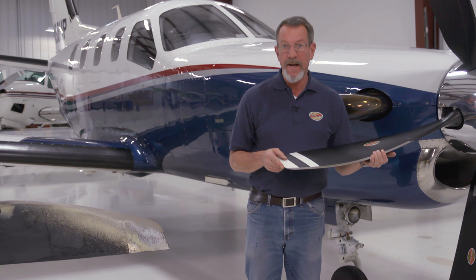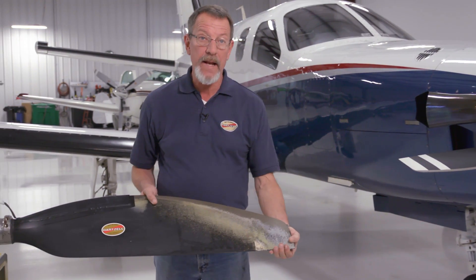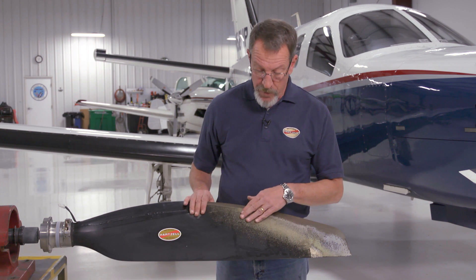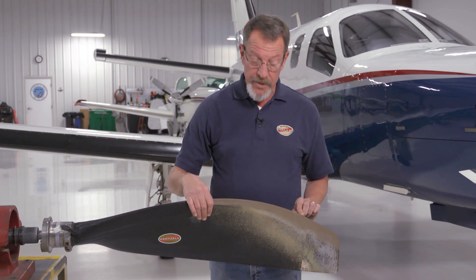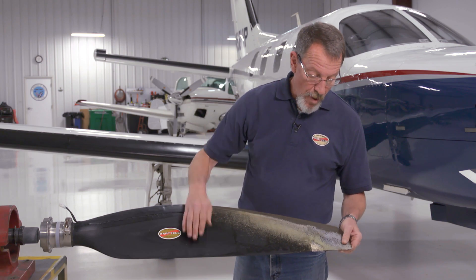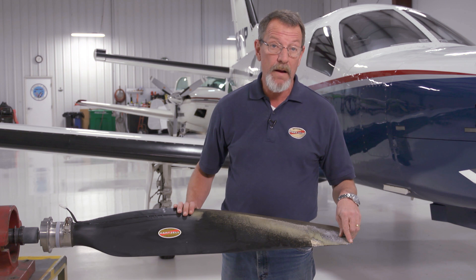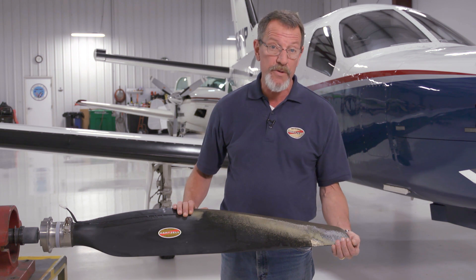Since this propeller is operated exclusively off improved runways, I thought it might be useful to see a blade that's been operated off unimproved runways. This blade has what appears to be quite a bit of damage, but actually all of it is within airworthy limits. You can see there's quite a bit of paint erosion, some damage on the leading edge probably caused by a rock, and also a small crack out near the tip. The crack is within airworthy limits, which you can look up in Hartzell Manual 170 or in Service Letter 360 if you have an NC10245 blade.